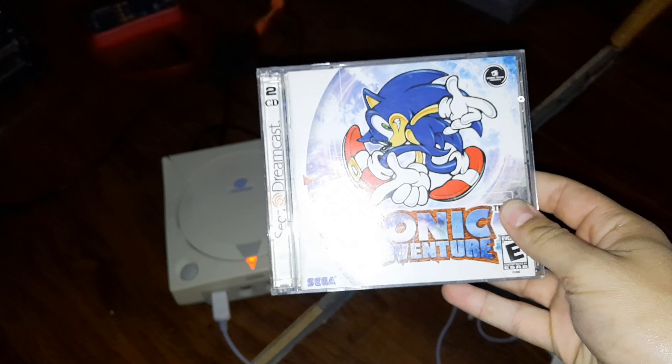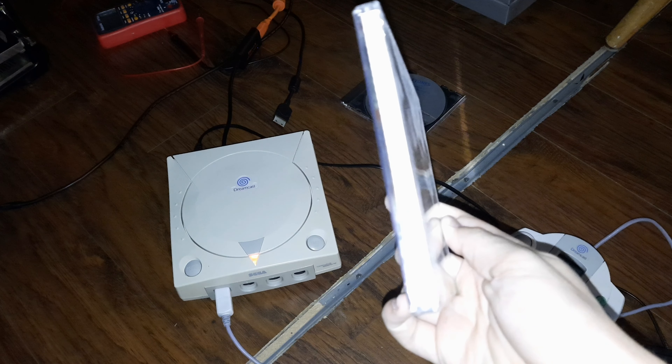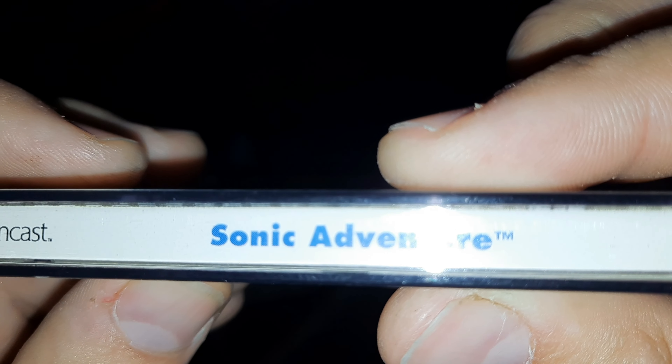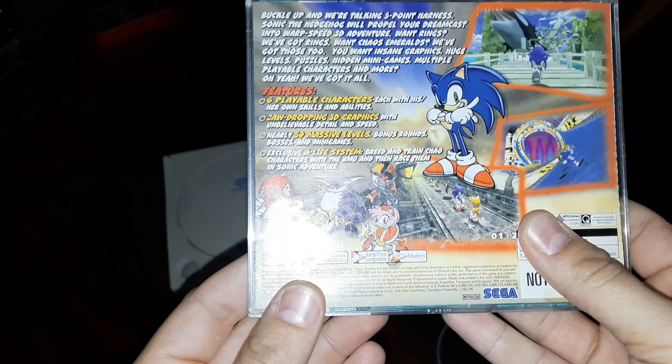Hello everyone, SavageGamer1998 here, and today I've got another unboxing video for you guys. This is going to consist of another international console I picked up. It was already imported to the US.